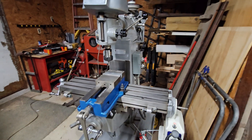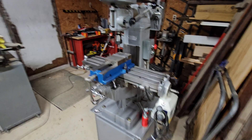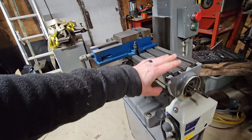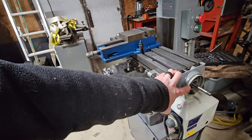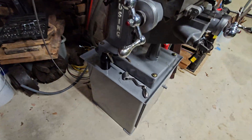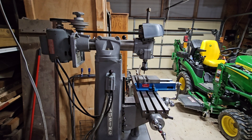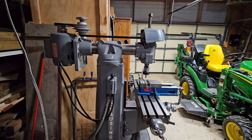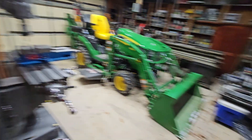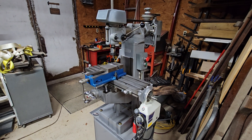Clausing 8520 — pretty pumped about it. I've played with it a little bit but haven't really done any specific projects yet. There are a few things we're going to have to do to make parts for the lathe, so we'll cover that. We'll make a full video getting everything trammed in and leveled out and get this power feed hooked up. We'll keep an eye on eBay, Facebook Marketplace, and everywhere else for parts — and the rest of it we'll just make. I've got another update video coming covering some other things I'm working on.